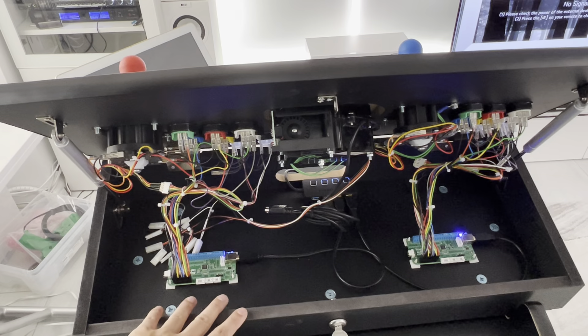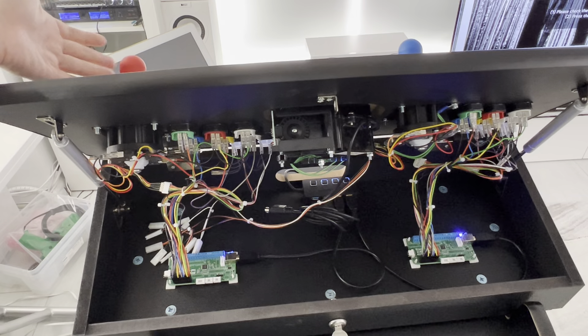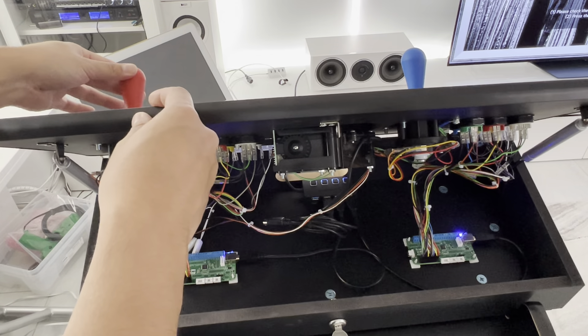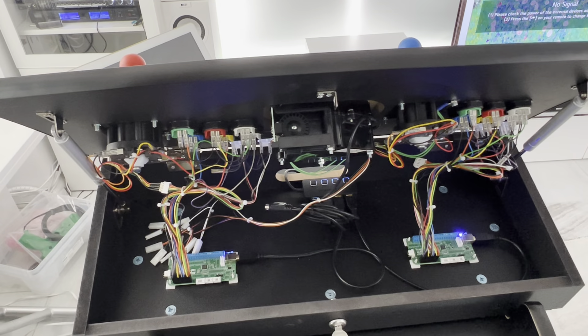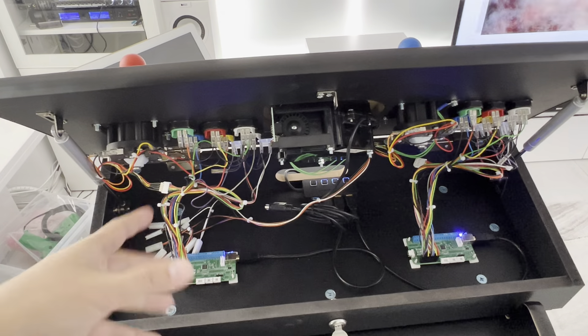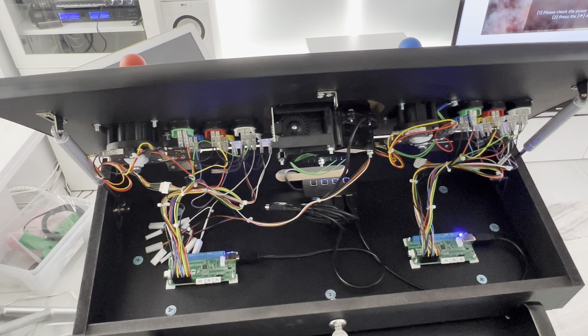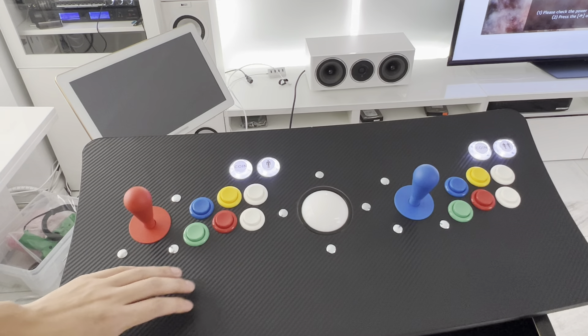I have a simple USB hub so I can turn off the Brook boards if I want and connect Xbox controllers for wireless play. For the joysticks, I have IL Euro joysticks — these are the best sounding, best feeling classic American-style joysticks. I was going to do Japanese style, but my friend is an 80s kid and we're both used to American style with the circular gate feeling.